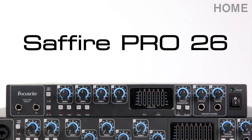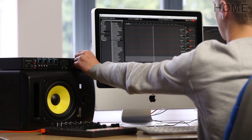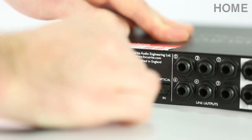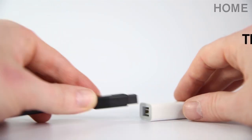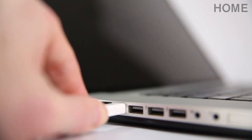The Pro 26 is an 18-in, 8-out, reliable and easy-to-use interface, which is ideal for any studio engineer or producer. It's bus powered, which means you can use it without a power supply, as long as you connect it to a computer using the included Firewire cable. You can easily transform a Firewire interface into a Thunderbolt interface by simply using an adapter.